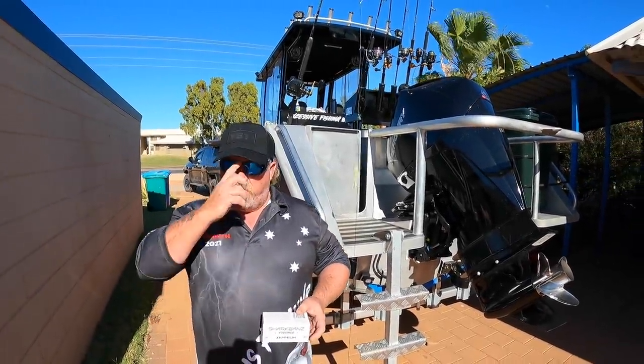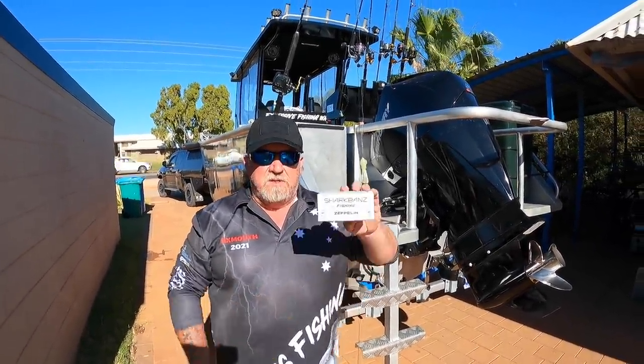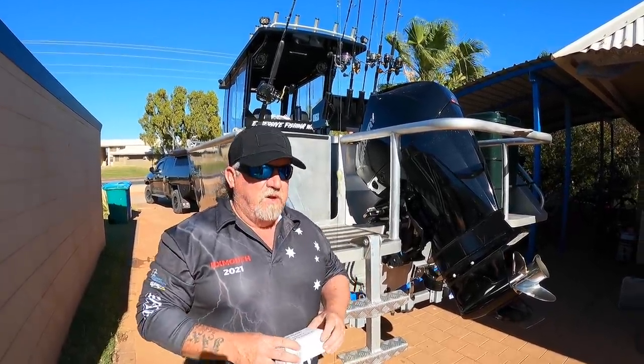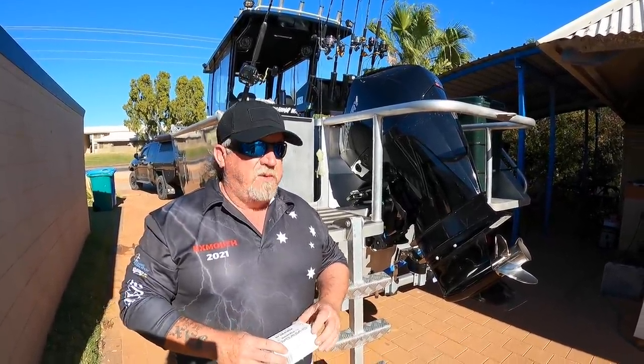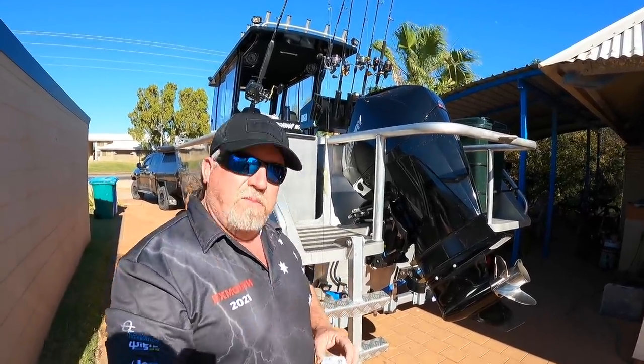Alright guys, we're going to just show you a new product on the market. We're going to give it a go anyway. It's been around for a little while, but it's called Shark Bands. They're just like a shark deterrent device. Good friend of mine, Ash from Tackle World Miami — if you need anything around the Peel region, go and see Ash from Tackle World Miami.